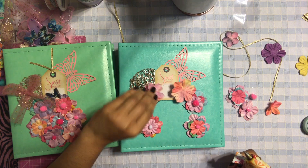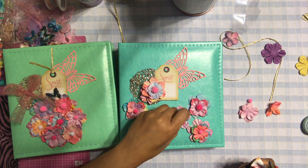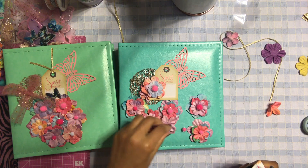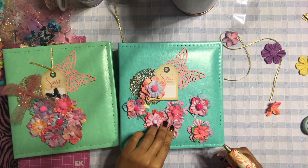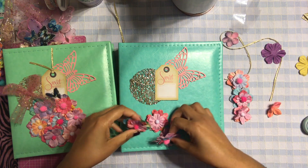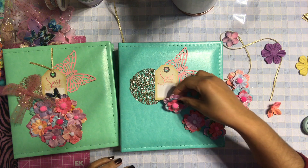Let's add the big pom-poms to this one, and then a tiny one here, and now we're going to add to this one. Okay, so now we're going to layer these flowers and try to make it as similar as the finished one. It's going to be a little hard to keep it cohesive, but we'll try.